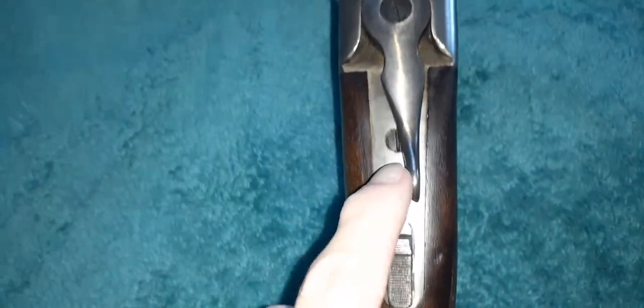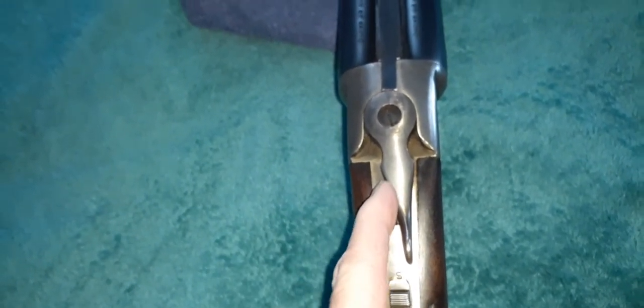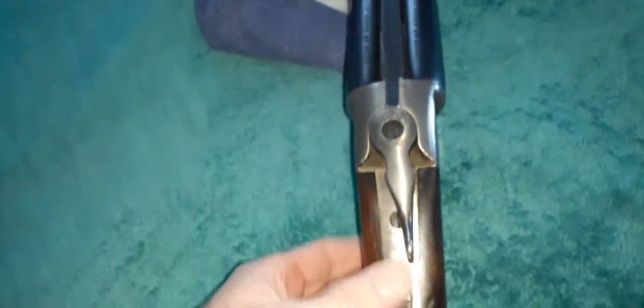I'm going to show you one thing here on the lever. Some people call it lever, I call it lever. There is some case bluing left, a little bit here and there. But it's always pointed to the right on these Stevens. So if you get one that's pointed to the left or straight down, there's something wrong with it. This is the correct way the lever is supposed to be pointed — so it's not broken or anything. And of course, just open it up.